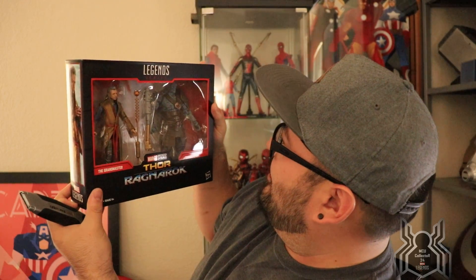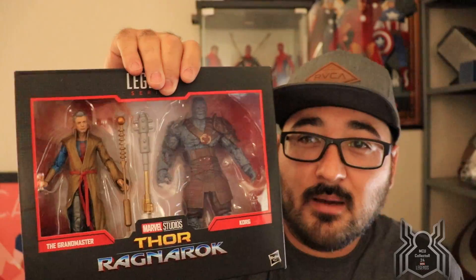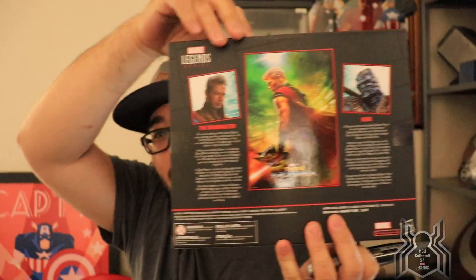What an awesome 2-pack! Grandmaster looks awesome, Korg looks awesome — a little bit smaller than I thought it would be, but what an awesome looking 2-pack. A review of this is coming tonight. There's the back of the package as well for the Ragnarok 2-pack.